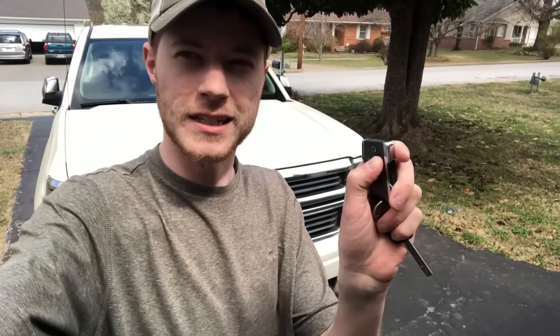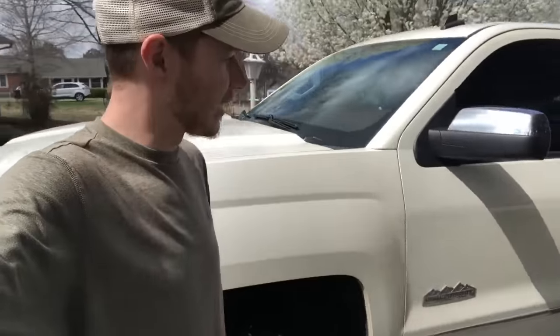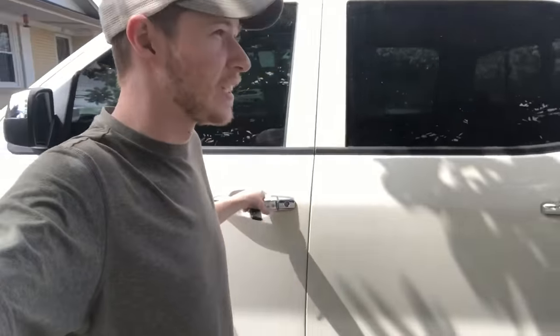Look at that — they fold right in! Then let's say I'm done wherever I am, like shopping at Walmart or whatever. If I hit unlock and hold it down that second time, they come back out just by themselves. Let me show you guys how you set that setting up in your vehicle — it's actually super easy to do.